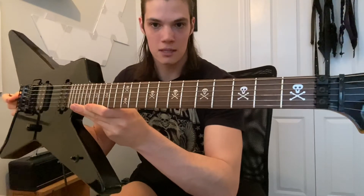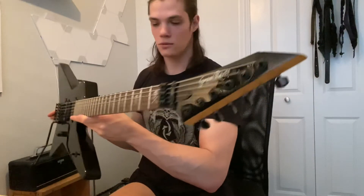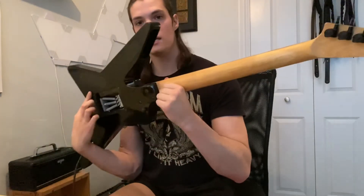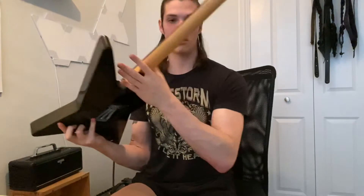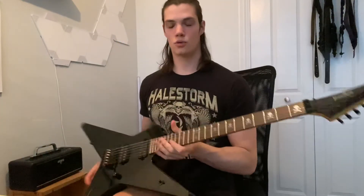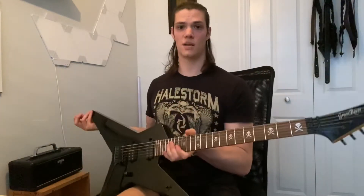It's got those little skull inlays that Kirk Hammett really likes, a pointy headstock with the Grassroots logo on it, a one-piece maple neck, and a very comfortable all-access heel joint with kind of a cutaway back here. They started doing it on the new Sammy Pierre Douai models.